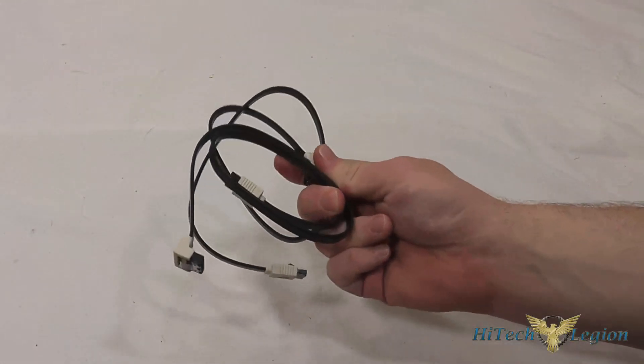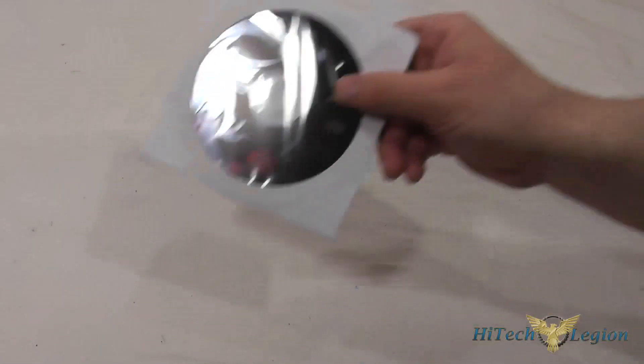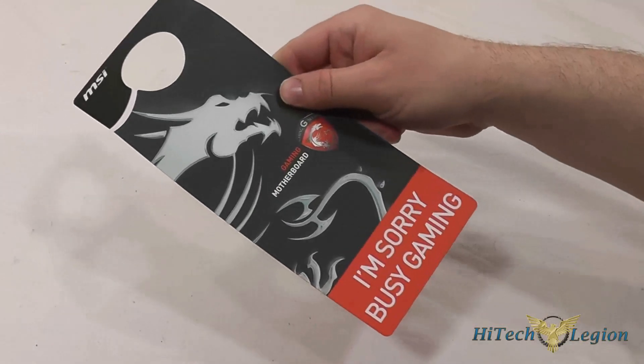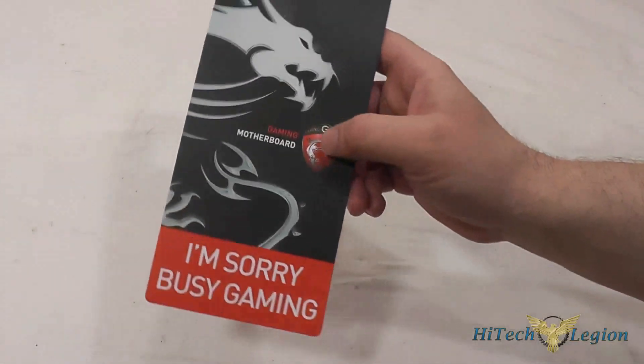Finally, here are the accessories included with the Z77A G45 gaming board from MSI. You get the I/O shield, two SATA 3 cables both with an angled connection on one side and a straight connection on the other — and they're locking cables. Also included is a Drivers and Utility CD, a case badge for the gaming series, a quick installation guide, a full multi-language user guide for the motherboard, and a door sign to hang up while you're gaming — though it may not be very effective.